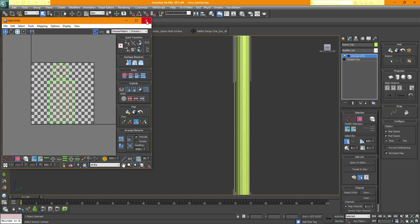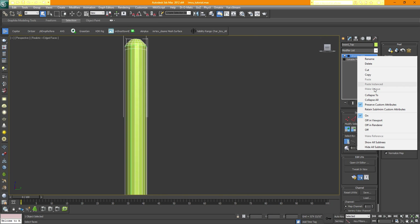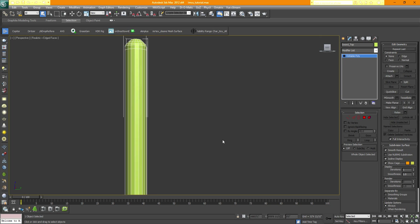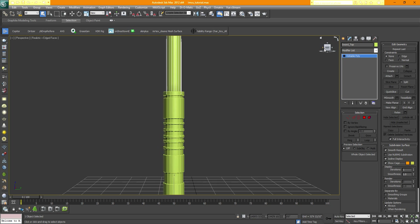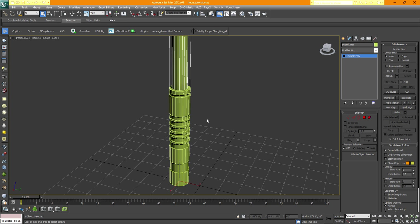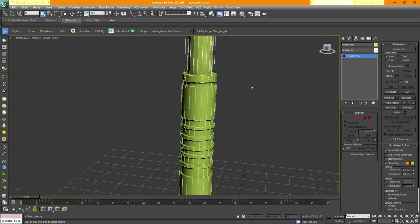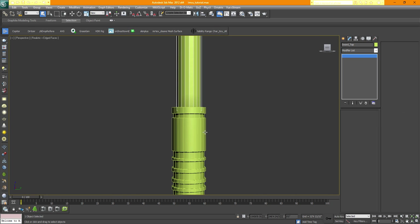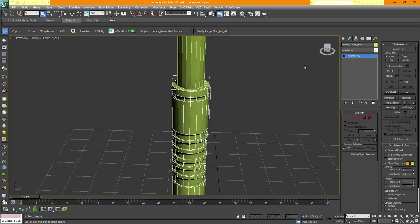Rescale this to look like a proper shape, and there we go. Now we can close this. Right-click and Collapse To. We have done the top part. The lower part is going to be a little more challenging because we have so many different edges. It's always a good idea to understand which faces need Planar and which need Cylindrical mapping.